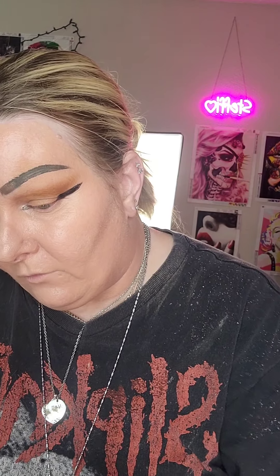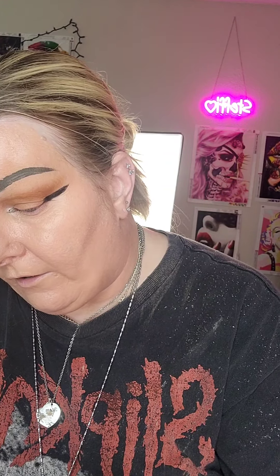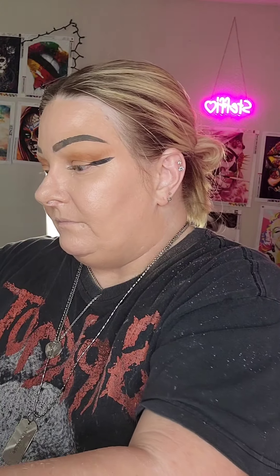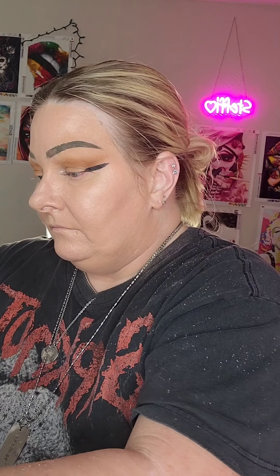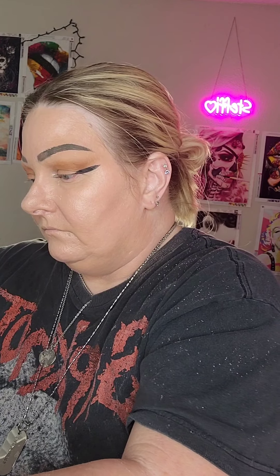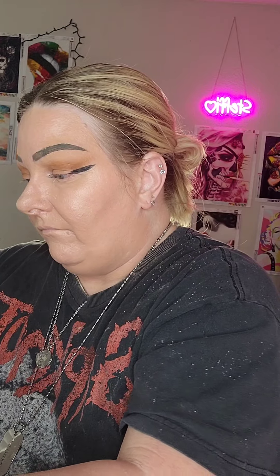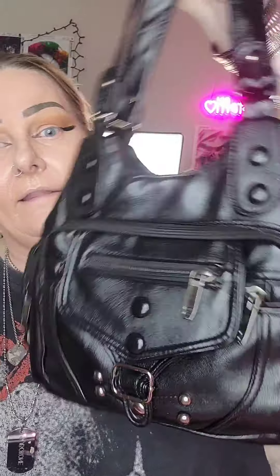I got some cool stuff from Sheen today. I bought a jean jacket that's kind of ripped up, like how jeans are ripped up. It's really cool looking — I'm going to wear it with some black leggings, thigh high black boots, and a black form fitting shirt. It's going to look really cool. I also got a new purse. This is my new purse — isn't that cool looking? I love it.